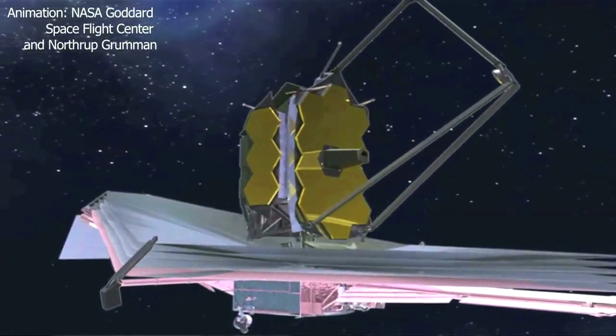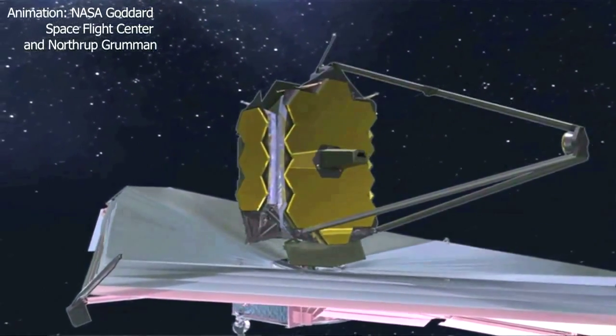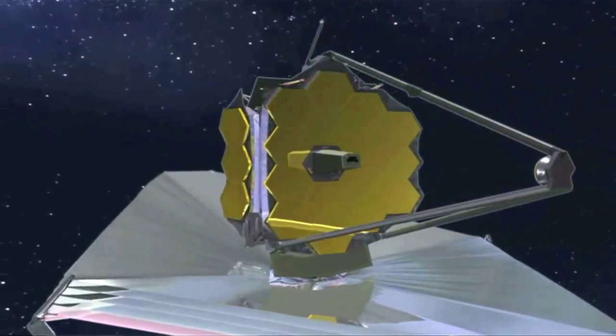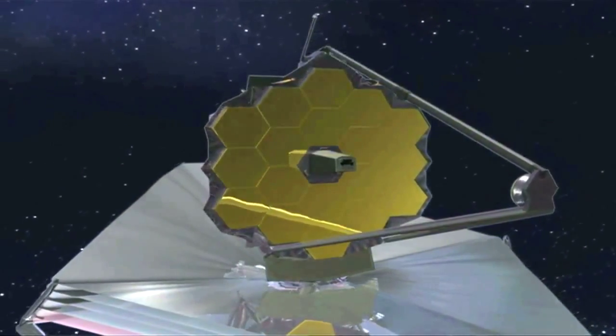Each of the mirror segments is made of beryllium, and we chose beryllium because it's very thermally stable at the operating temperatures we plan to run at. This means the image quality of our telescope won't change significantly with small changes in temperature of the mirrors.